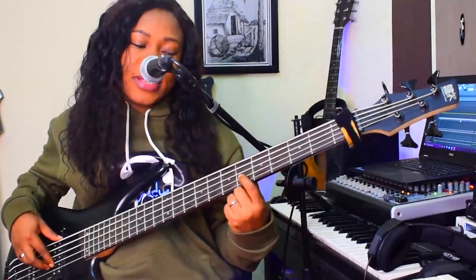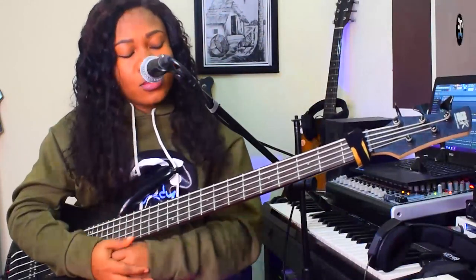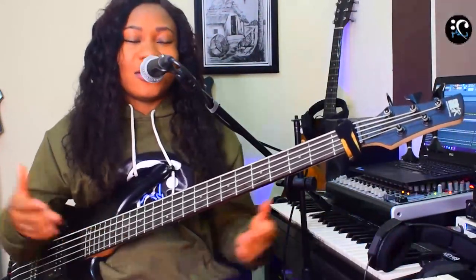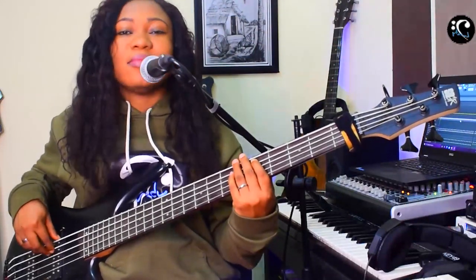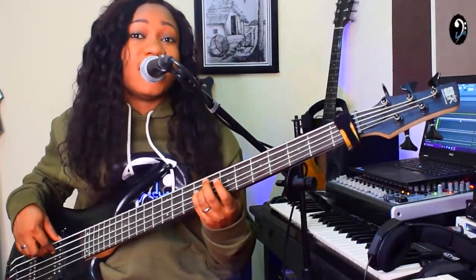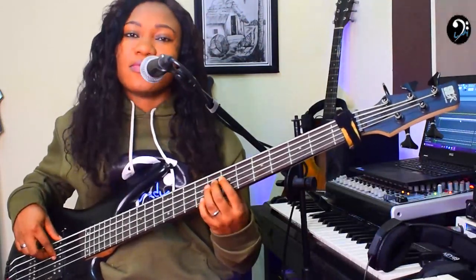If you notice, we didn't play the 7. This is just the foundation of the song — the pillar of the song. What makes the song sound this way is the voicing and the arrangement. The progression is: 1, 4, 5, 3, 6, 2, 5, then 1.